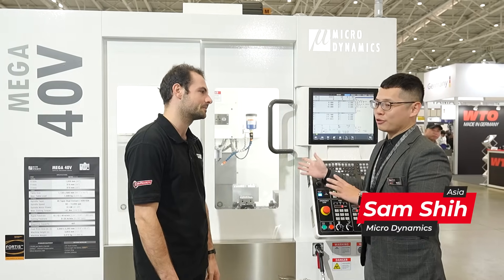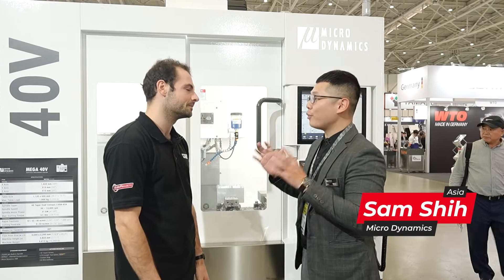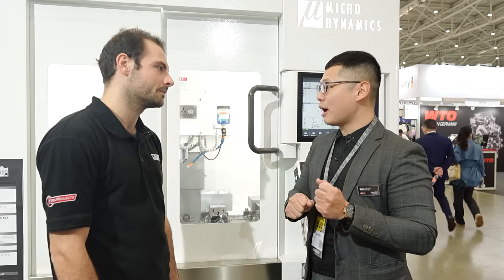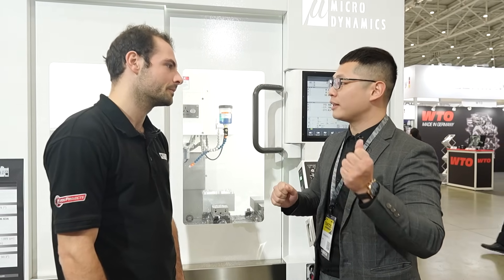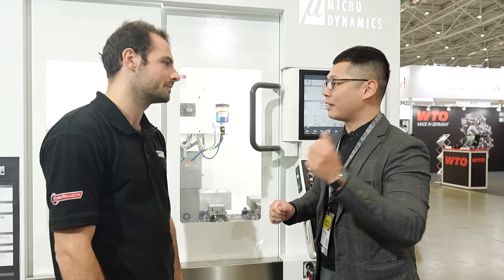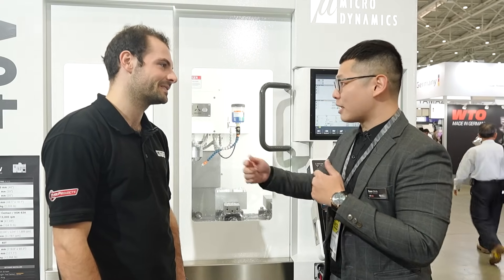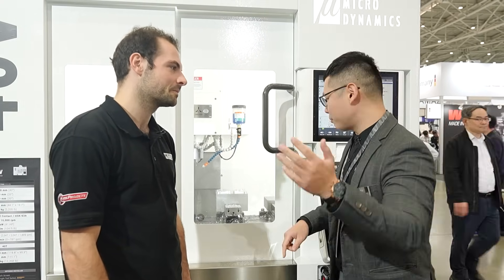We are Microdynamics and our machine is quite compact but with high power and high speed. The spindle is 15,000 RPM and it's built-in. It's smaller than the direct drive and smaller than the belt drive, but it's more powerful than both. Today I will show you in person that we are drilling — come closer to see.